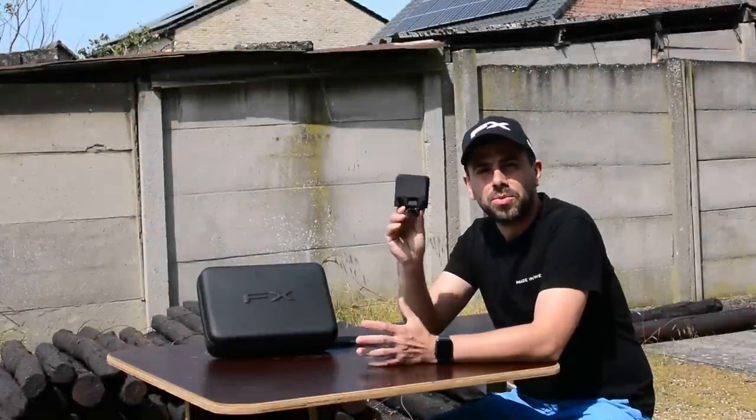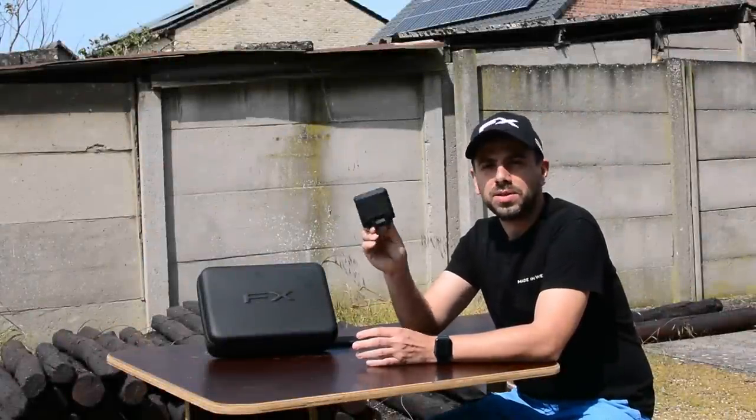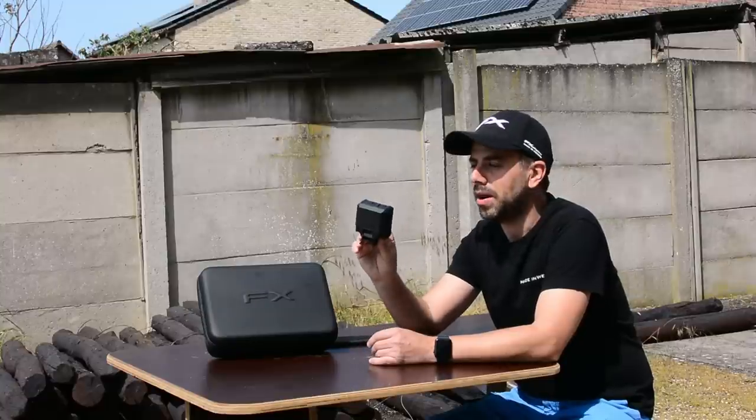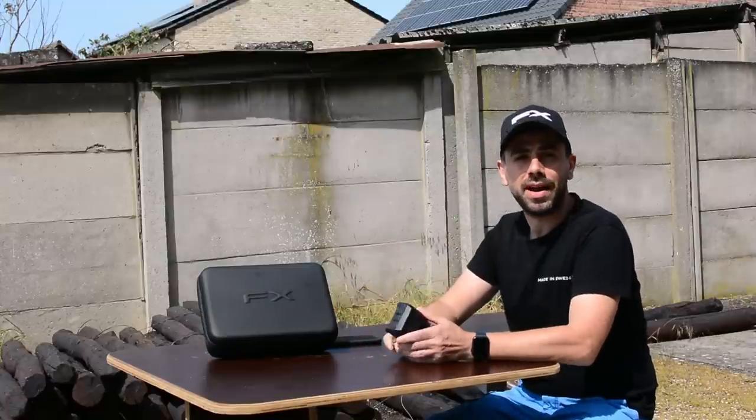So the FX Pocket Chronograph we've known for a little while — $200, the best $200 I've ever spent on an item to help me tune my airguns. But now its bigger brother has arrived.